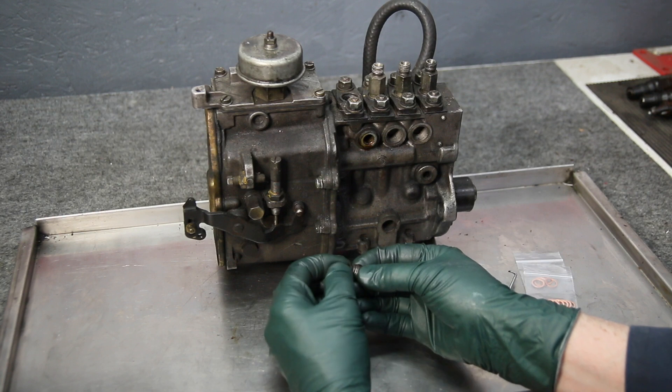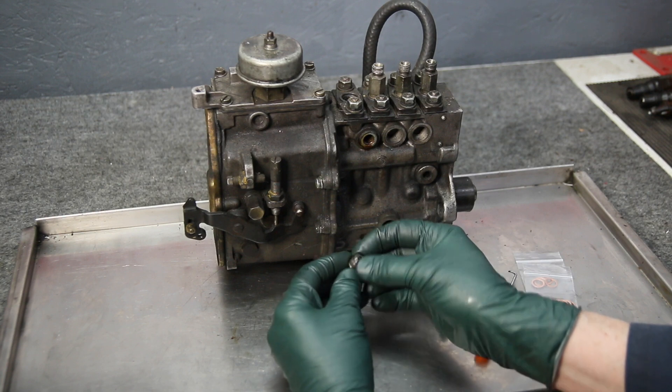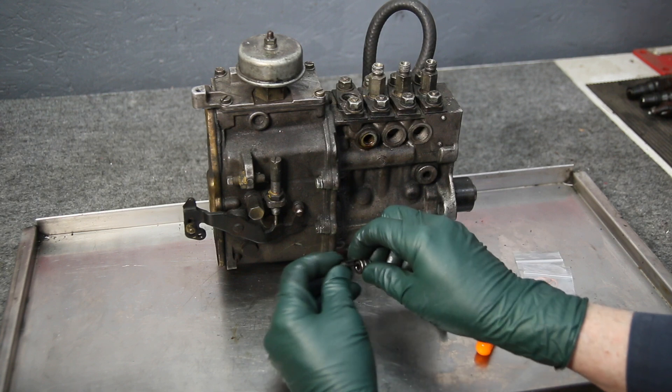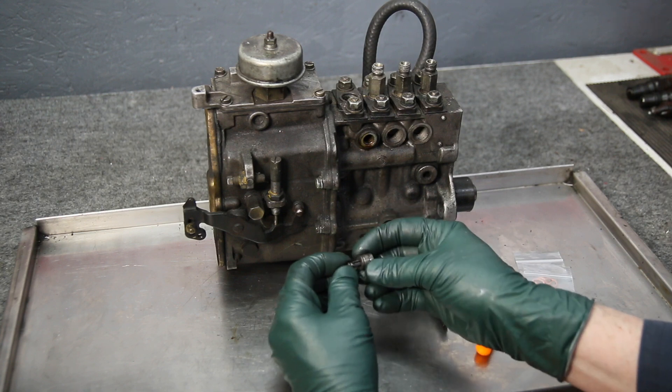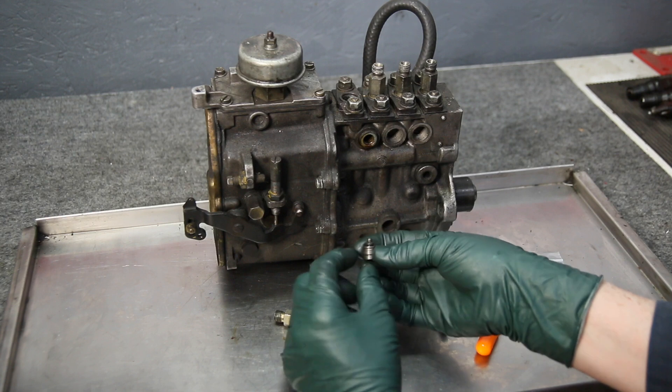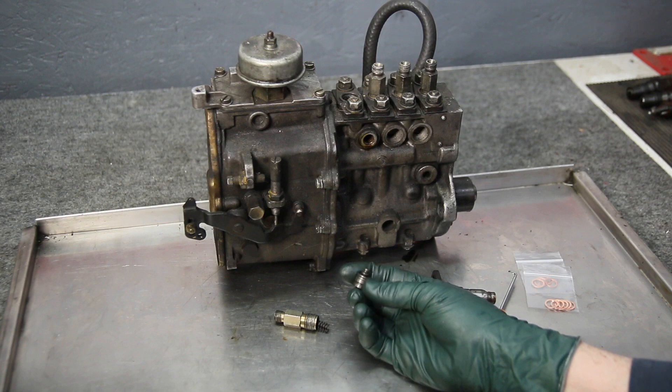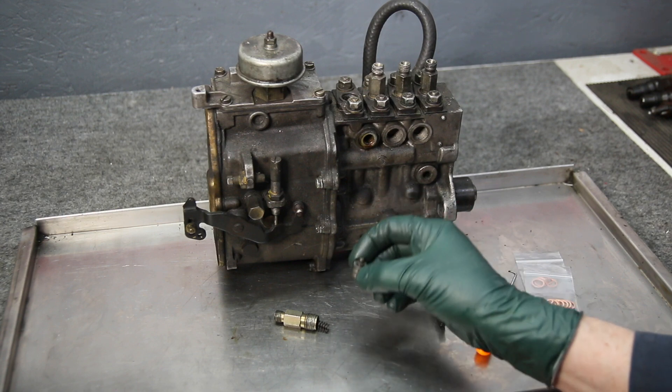Notice it seats down on the top here. I'm seeing a couple of these where somebody has put this in backwards. If you're wondering why your diesel isn't running properly and you've had somebody else working on it who was messing around with the injection pump, just beware.